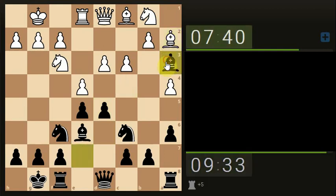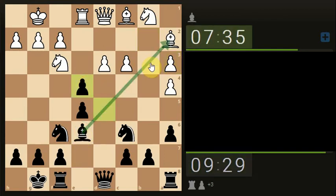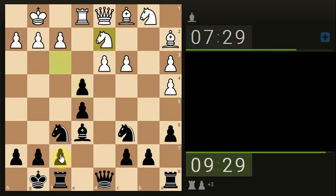Take the higher piece. Let's take — still attacking the Bishop. Happy to triple up the Pawns. Let's take the Bishop off the board; it's got no protection on it.